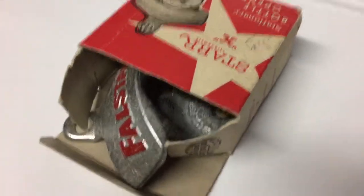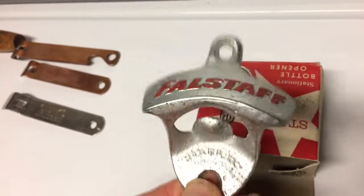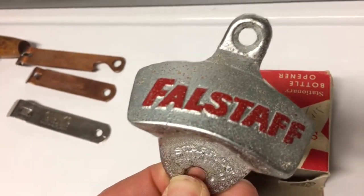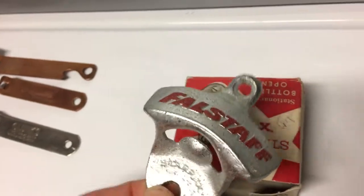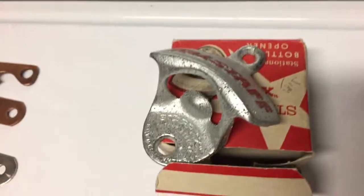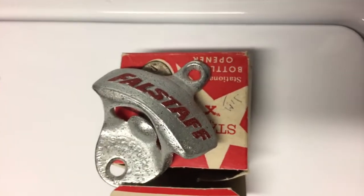This is what's known as a bar mounted opener from the Star Manufacturing Company. This would have been mounted on the side of a bar — the caps come off there and drop into a bucket. These come in different styles; soda makers made them too. That might be a $10 to $20 opener, probably $20 since it is in the box and in good condition.